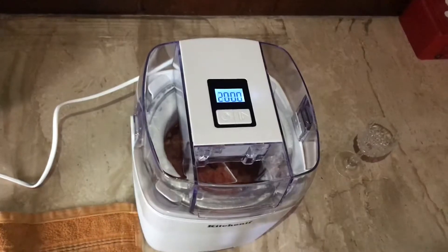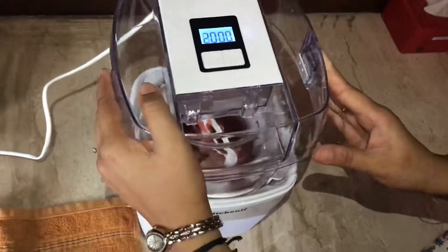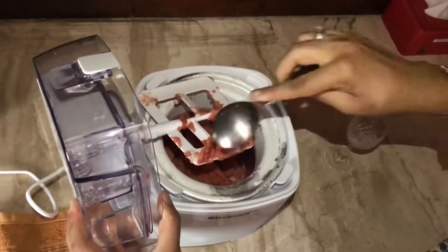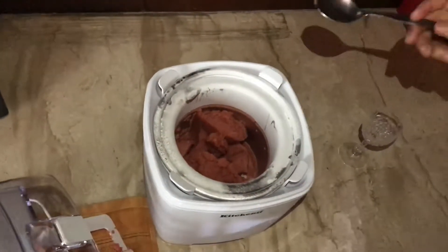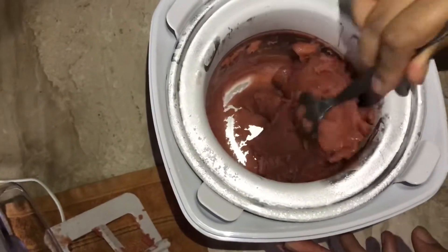So guys, as you can see, the machine has completed its work and I can see some amazing sorbet inside. Just see the texture — so creamy and gooey! Look how amazing it looks.